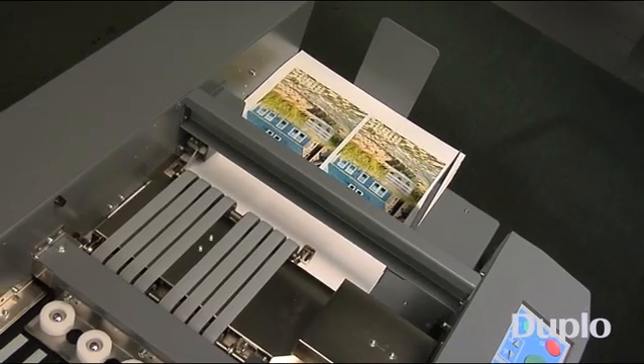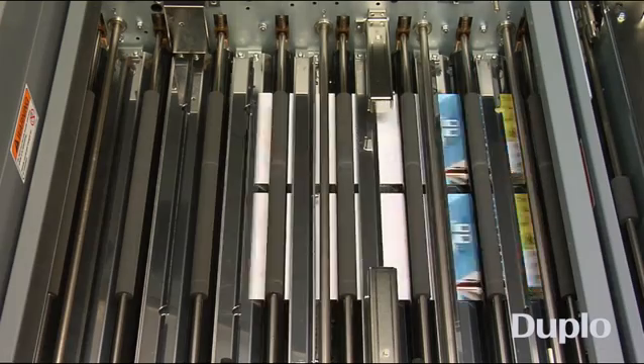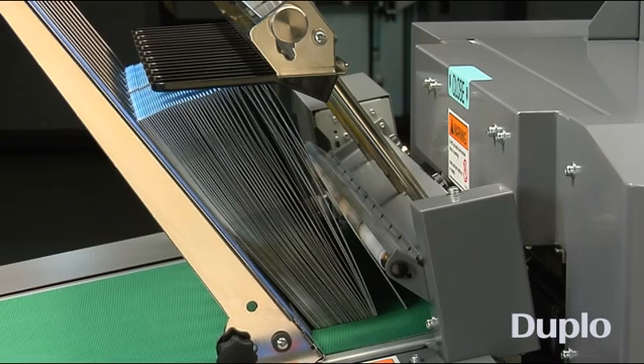By folding in line, the integrated folding system eliminates extra steps such as measuring paper sizes and adjusting fold plates. It can also uniquely process multiple up pieces simultaneously in one pass, increasing its efficiency even more.